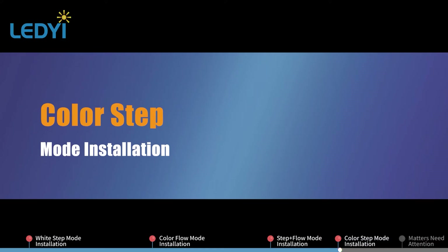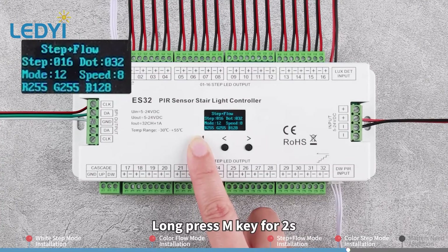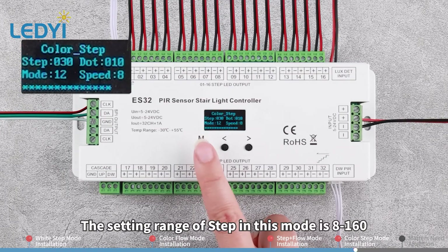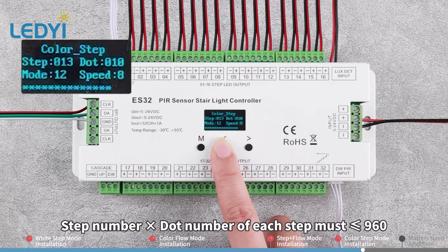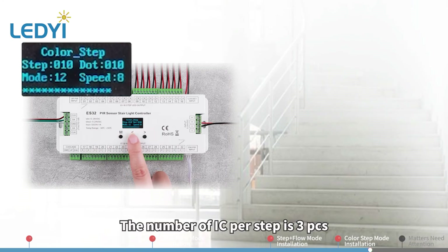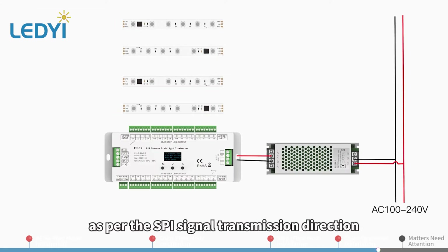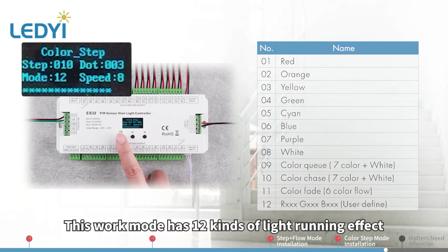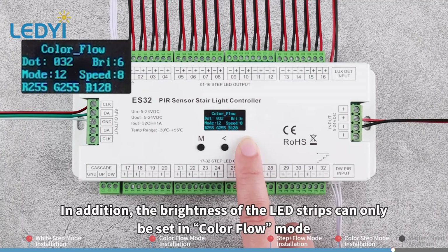Color Step Mode Installation. This work mode integrates the SPI LED strip running effects into the stairs. Long press M key for 2 seconds. Switch the work mode to Color Step. The setting range of step in this mode is 8 to 160. The setting range of dot is 2 to 120 per step. Multiply the step number by the dot number — the total per step must be less than or equal to 960. For example, there are 10 steps and the number of ICs per step is 3 pieces; therefore set the step to 10 and dot to 3. Connect the SPI LED strips in series with extension wires as per the SPI signal transmission direction. For other wiring installation methods, please refer to Color Flow mode installation. This work mode has 12 kinds of light running effect and 8 grades of speed. The brightness of the LED strips can only be set in Color Flow mode.